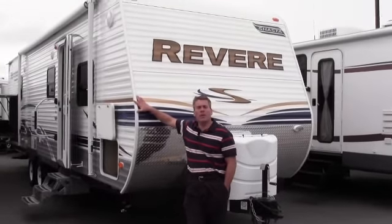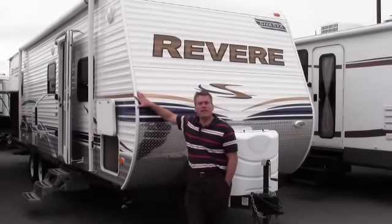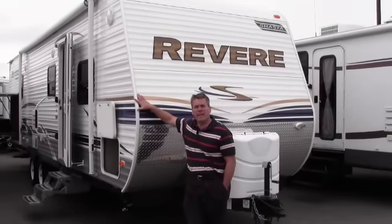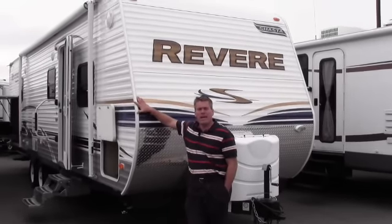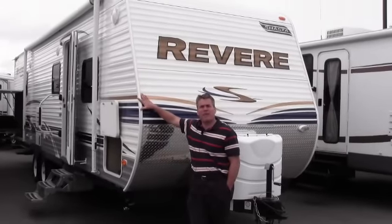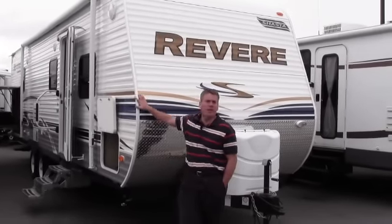Hello, my name is Andy Johnson. I'm at Bullion RV in Duluth, Minnesota, and I wanted to take a little time to show you the highlights of the 2012 30CKBH Revere. This camper is a bunkhouse floor plan — we'll show you that on the inside — but first I wanted to go around the outside features.